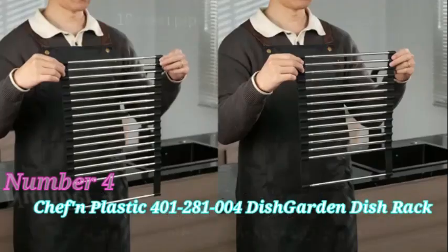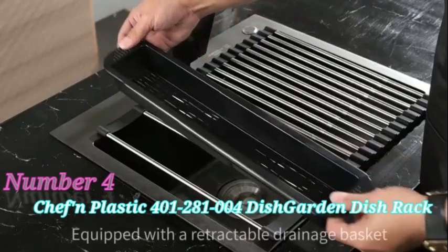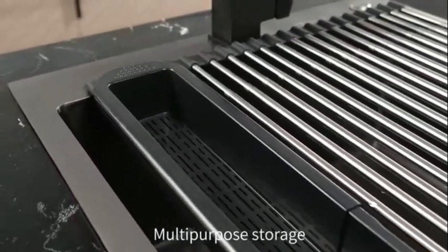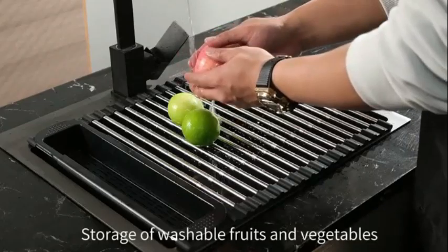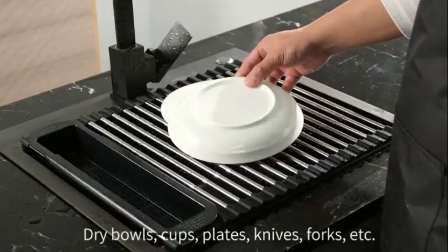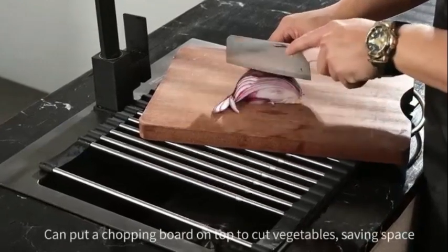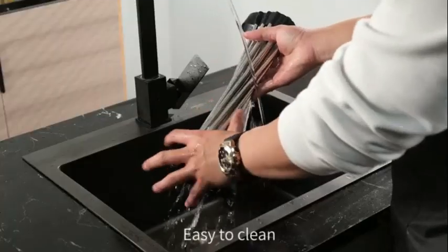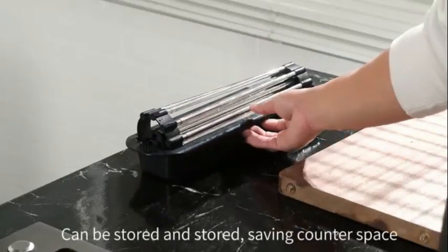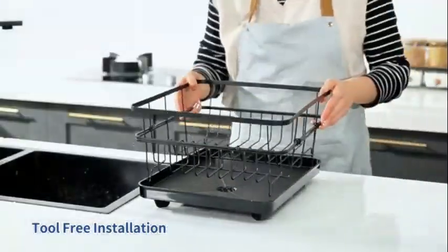Number 4: The Chef in Plastic 400-1-200-81004 Dish Garden Dish Rack is a well-designed product that caters to those seeking a reliable and efficient dish storage solution. Crafted from durable plastic, this dish rack combines practical functionality with a sleek design. With product dimensions of 6.5 inches in diameter, 13.25 inches in width, and 14 inches in height, the Chef in Dish Garden offers ample space for drying dishes while being compact enough to fit seamlessly on your countertop. The white and green color scheme adds a refreshing touch to your kitchen decor.